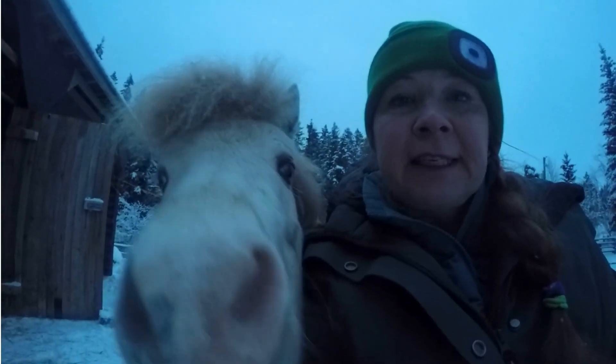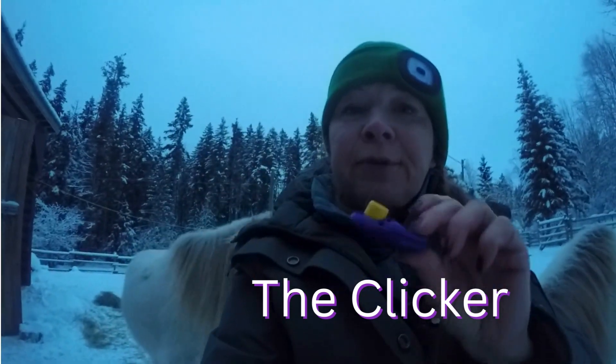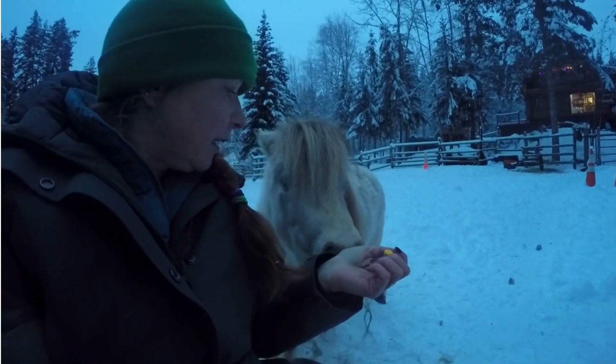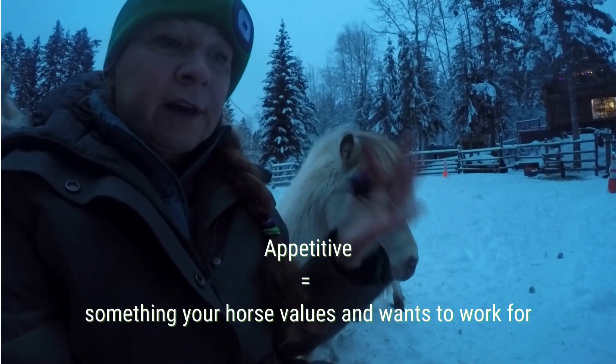This training was developed in the 60s and is named after a handheld device that produces the click. After you click, you will give the horse a food reward or another appetitive.